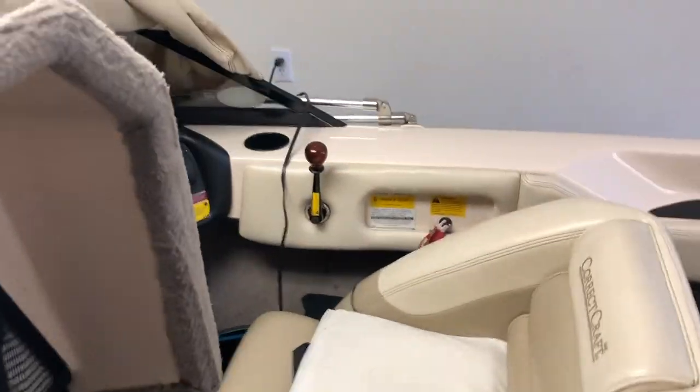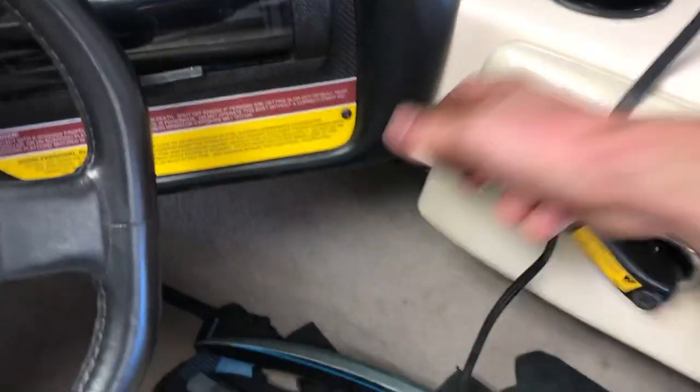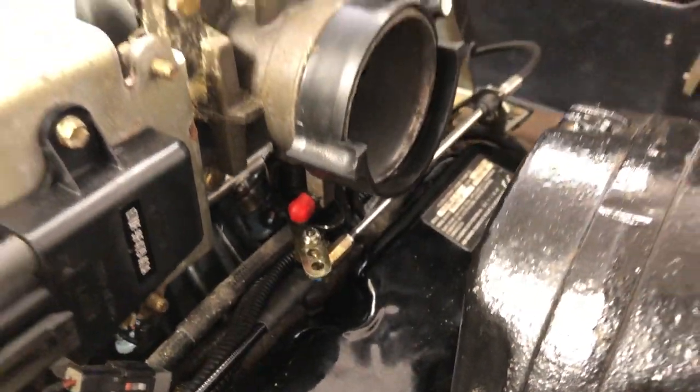Come on over here and go ahead and put it in gear, take it out of gear, put it in gear, take it out — just make sure it feels the exact same, which it should. And it does. That's looking really good.